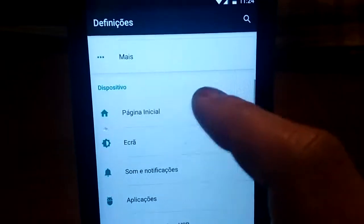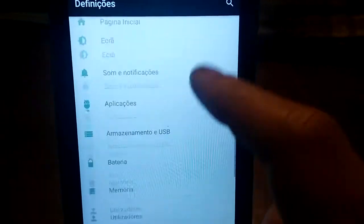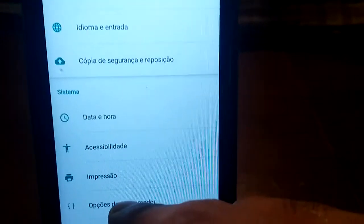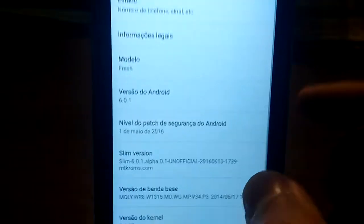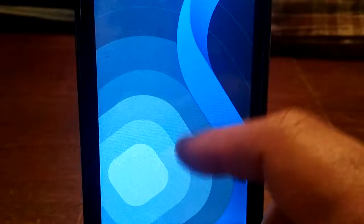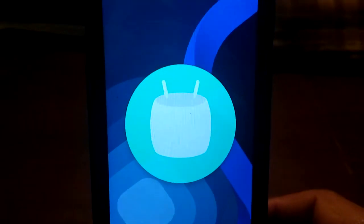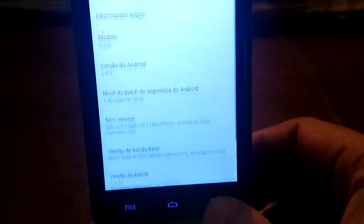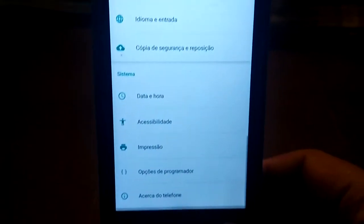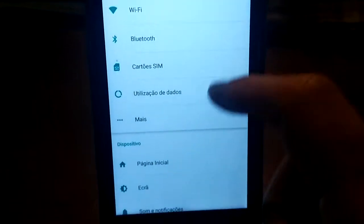It doesn't support Themes, as you see here. It's not like CM — it's AOSP based. Don't forget that. The ROM is rooted. As you see, it's Marshmallow — true Marshmallow, but AOSP. So if you like a clean ROM, this is the ROM for you.